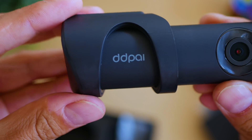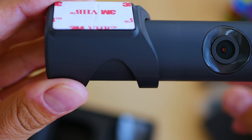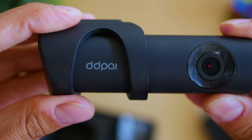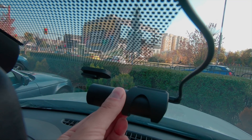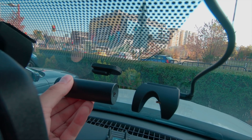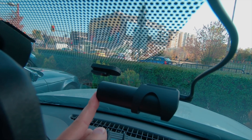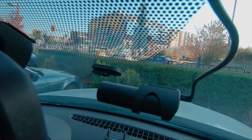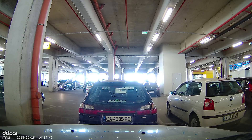The connector type is genius too — taking it in and out is a matter of a few seconds. The possibility to easily detach the camera is quite useful. In the country where I live, you never know who will be attracted by your dash cam, and someday you may end up with a broken window because someone liked it and decided to ungracefully take it from the car.